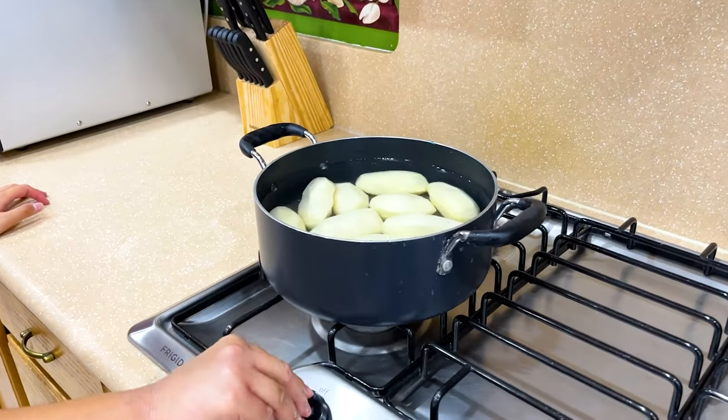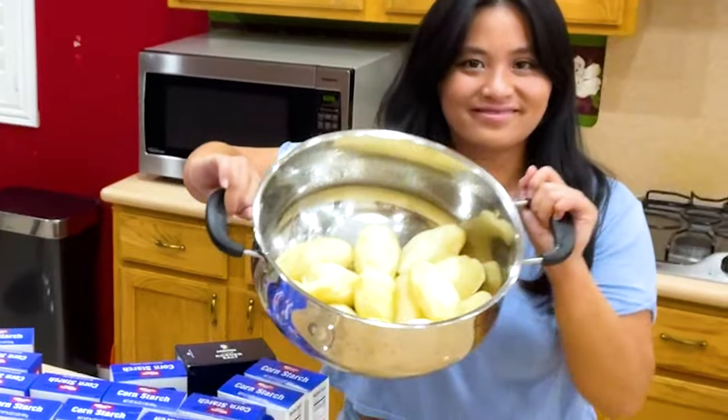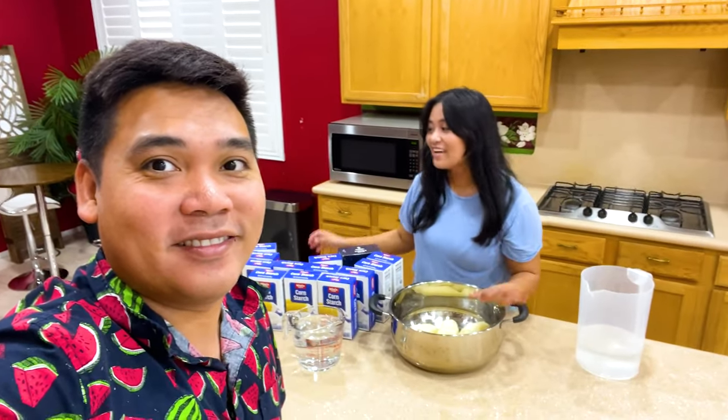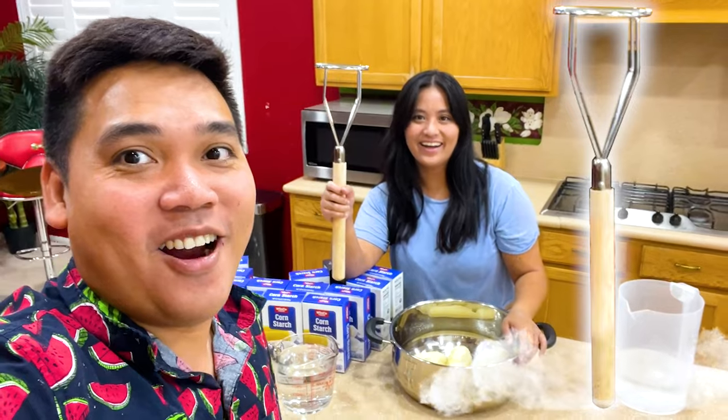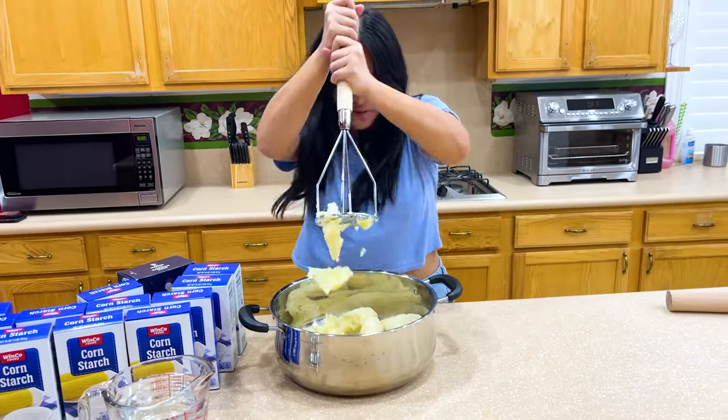Now we can boil it. I'm really impatient so I'm just gonna turn up the heat as high as possible. We have to wait until it's fully cooked, around 30 minutes. Alright, now let's put all the boiled potatoes into the pot.